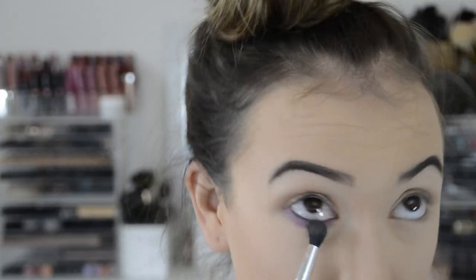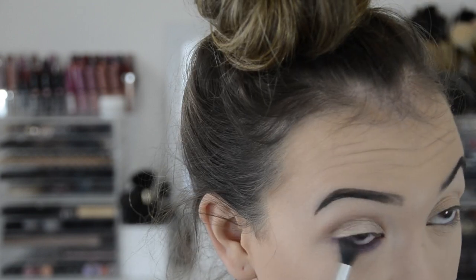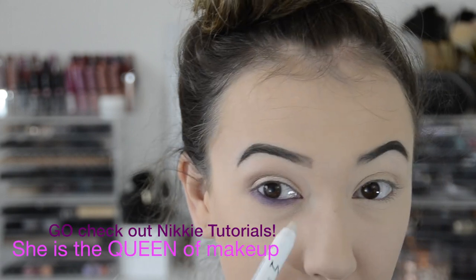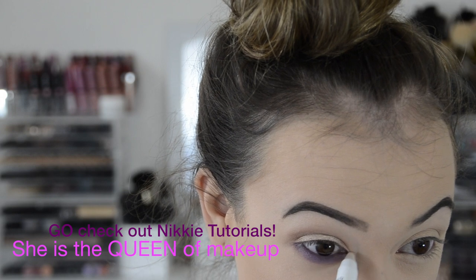If you're in the market for single shadows, these BH Cosmetics ones are fantastic — really affordable. I haven't tried a shimmery shade yet but I have almost all of the matte ones and they're pretty great. The only ones I don't really use are the matte black because it's a little patchy, but other than that they're great.